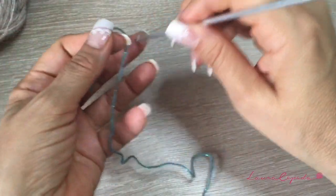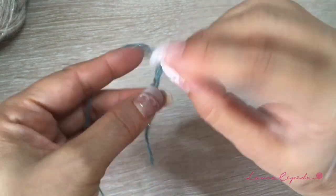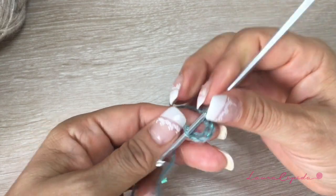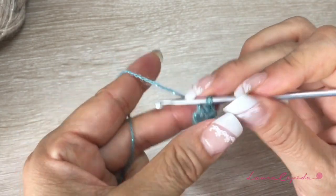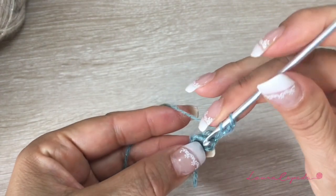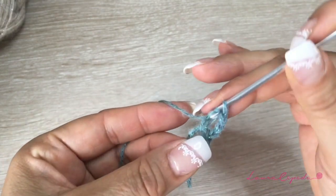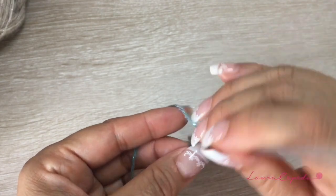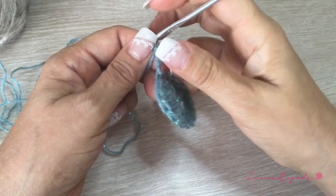With the yarn that you choose, we are going to start with one thread making five chains. At the end, slip one to close the circle. We are going to take both threads and go up with three chains. Inside the ring, we are going to start making 16 double crochets of three crochets. We are going to count the chains we made at the beginning as one, so here we have two — we are going to start making the third.